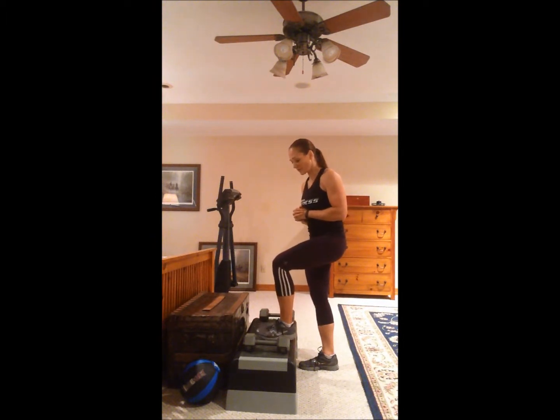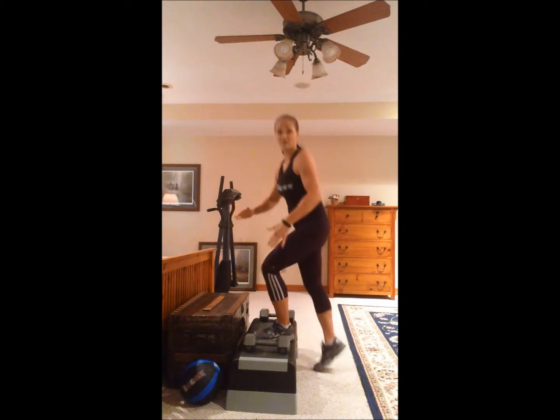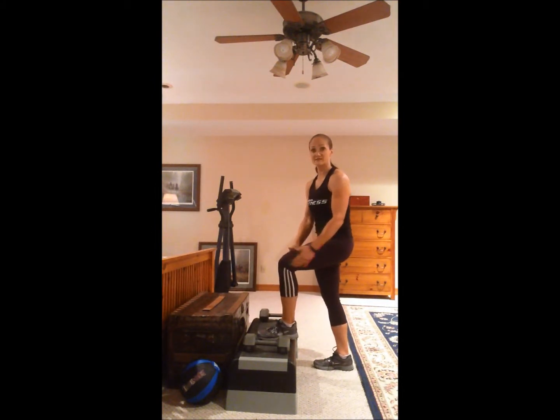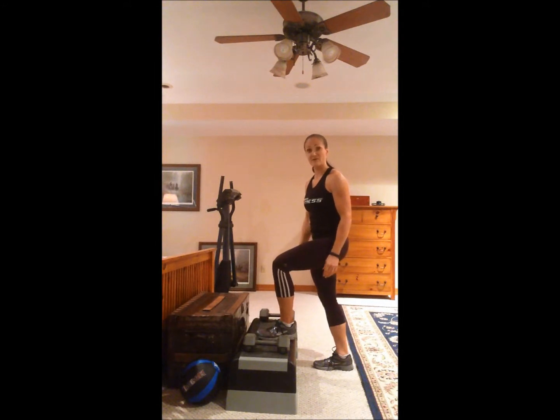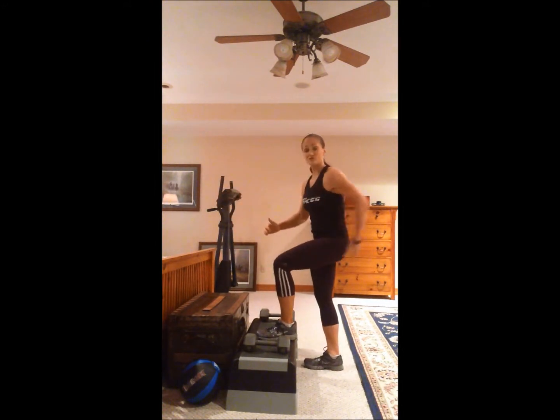For a step up, it's most important that you start with your foot up. And when you step up, instead of pushing off with your back foot, you really want to lean and make sure that your body weight's on this foot that's on the step, and slowly raise yourself up using your glutes.